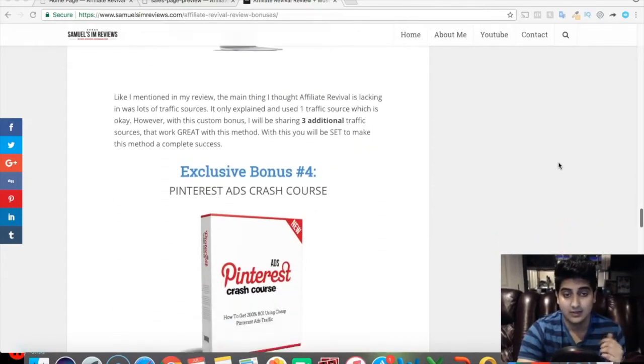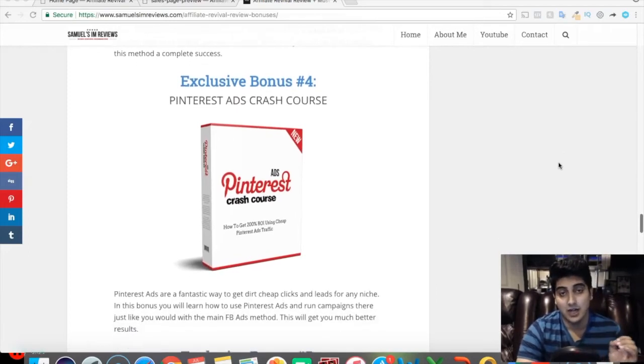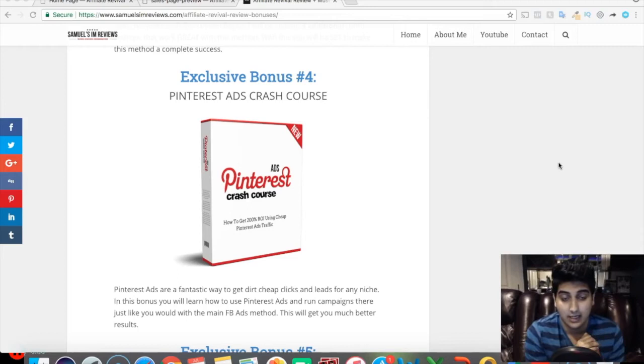The fourth exclusive bonus is a Pinterest Ads Crash Course — another traffic source, but on Pinterest. Pinterest ads are not being used as much as they should be. They're way cheaper than Facebook ads, and you can get really good results following this crash course. You're going to get this completely free as well.